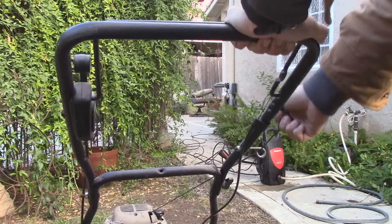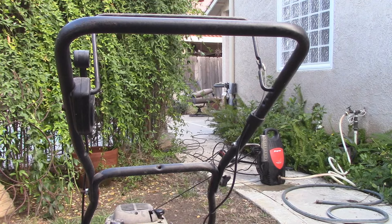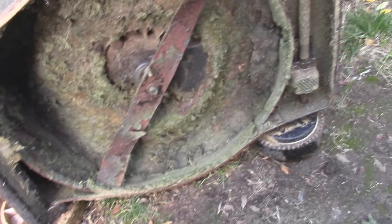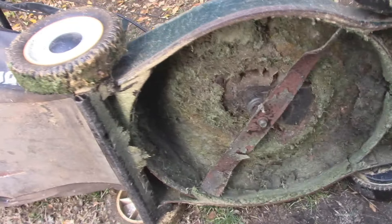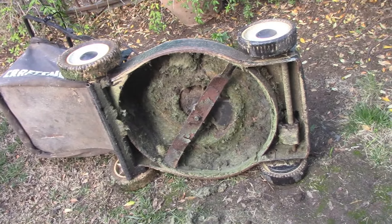It appears like it's seized up — maybe it's not. Let's tip over the lawnmower and see what's going on beneath it. I think I know what's going on here. Tip it over on its side. Yeah, that's a problem. I'm going to go ahead and pull the bag off and then give this thing a nice quick rinse. The grass is so caked on.